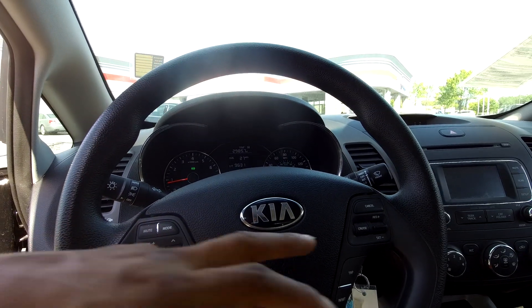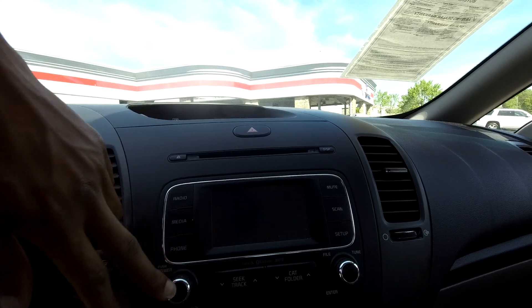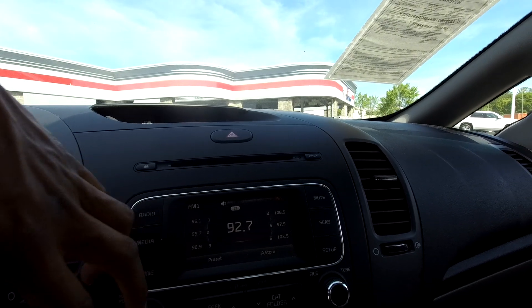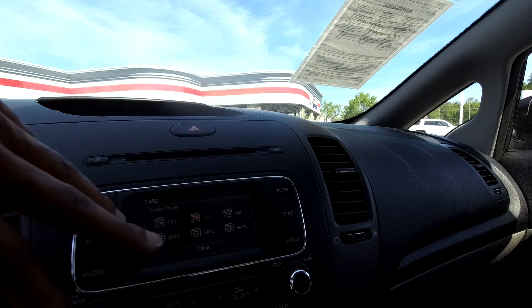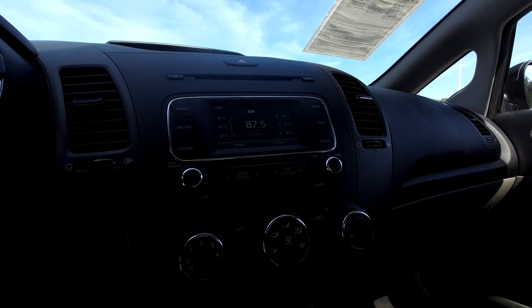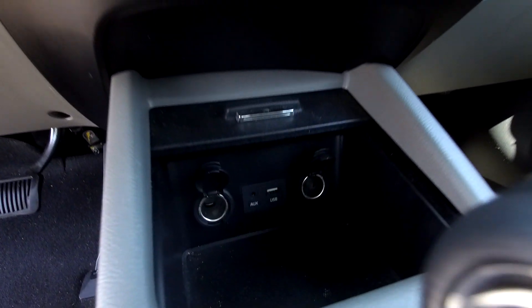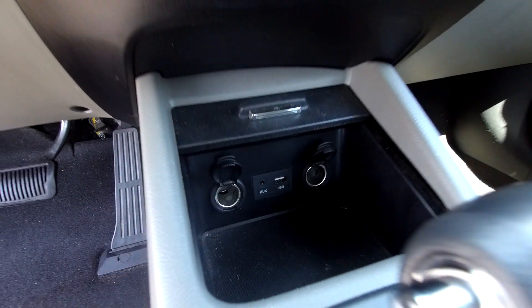You will have a couple of control options right here on your steering wheel. Looking at your main display area here — it's off right now, but as you can see you will have AM and FM radio. Satellite is also available here, and the CD player is going to be up there as well. Climate control is going to be just below. You can also see it's going to have two additional power ports along with USB and auxiliary.